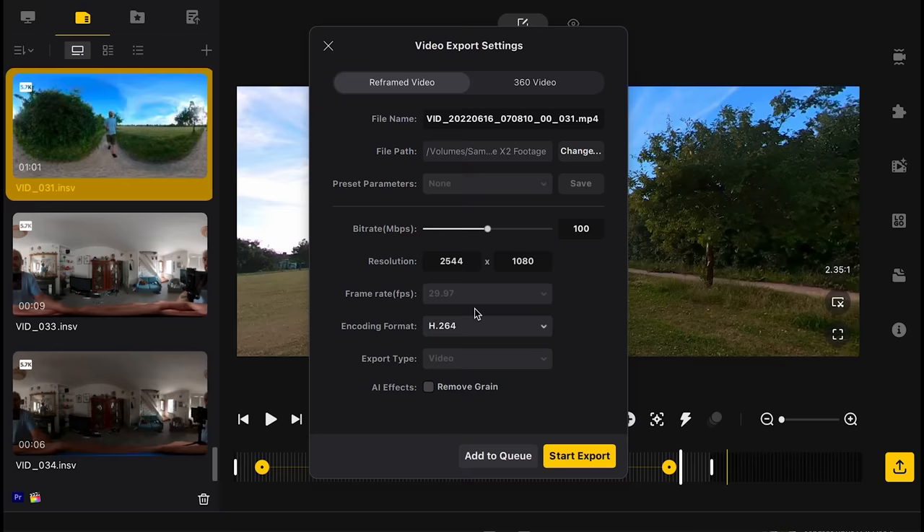One major difference between editing on the app and Insta360 Studio is that the studio software can export video in higher quality — you can even export in ProRes. If you've watched ONE X2 videos on YouTube you might have seen poor quality images with fuzzy pixelated shadows, but using the studio software you should be able to make your videos look quite a bit better.